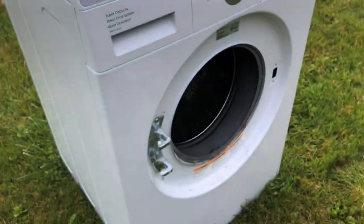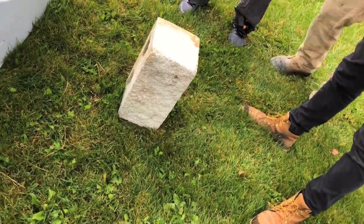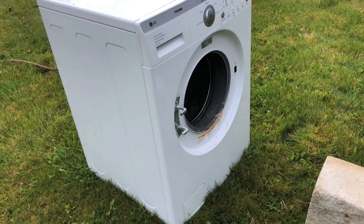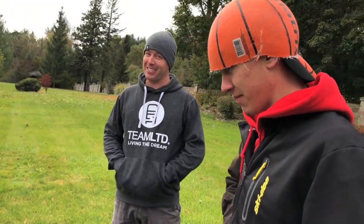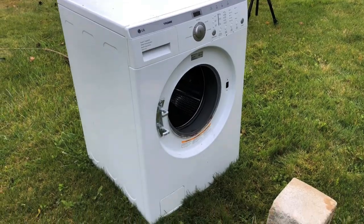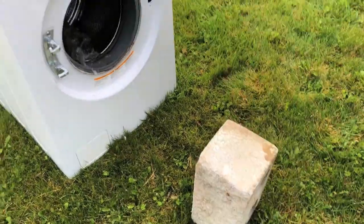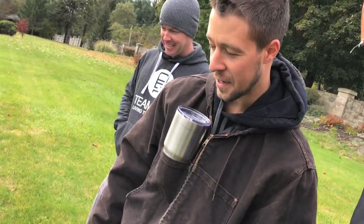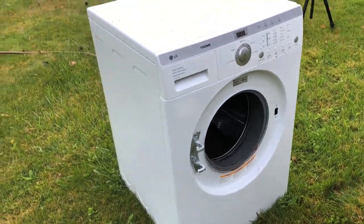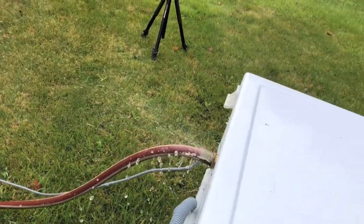These LG washers, they're finicky — they won't let you throw a cinder block in. They don't want the cinder block. So we're gonna throw this cinder block in it and we'll have to wait until she gets into the spin cycle. It smells good — I bought it off a Russian guy, so there's probably some vodka in there. We'll get her going and fill the brick in there. There's no clothes in there, it's already filthy. We're washing it. We're leaking a bit.